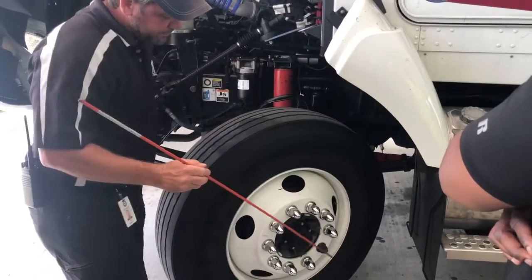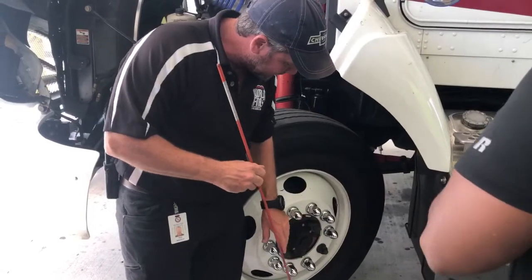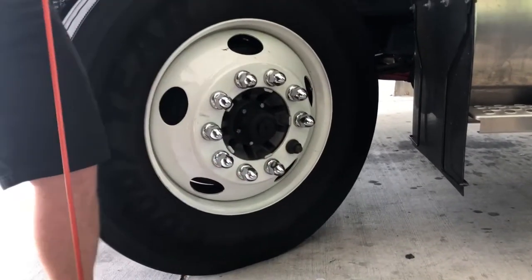As I check my hub here, all the bolts are in place. I don't see any leakage at all from the hub — no oil leaking out of it. I can see right here my oil level on the hub, and I do have plenty of oil inside that hub for proper lubrication of my bearings.